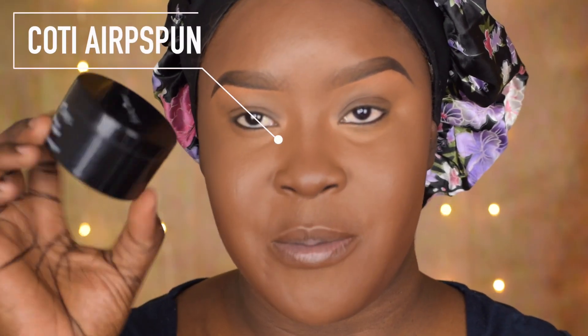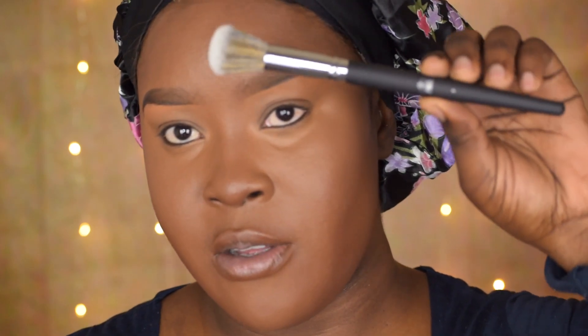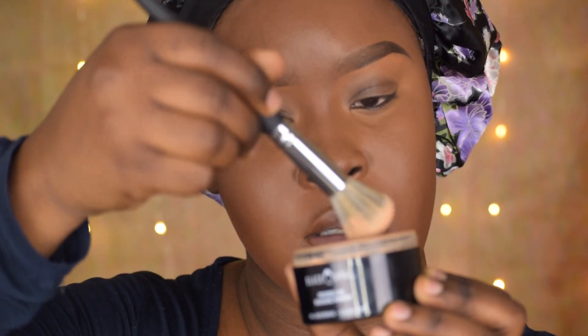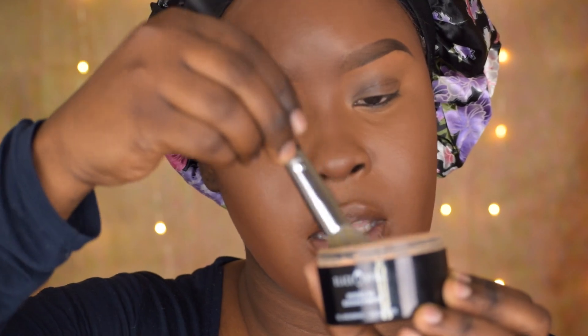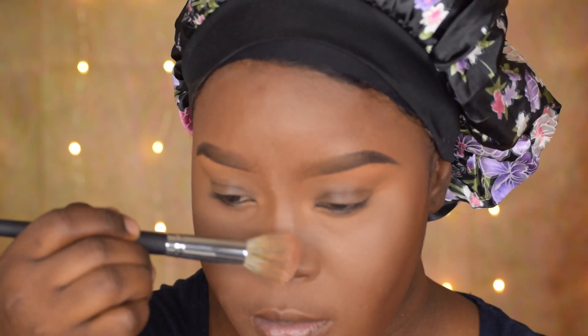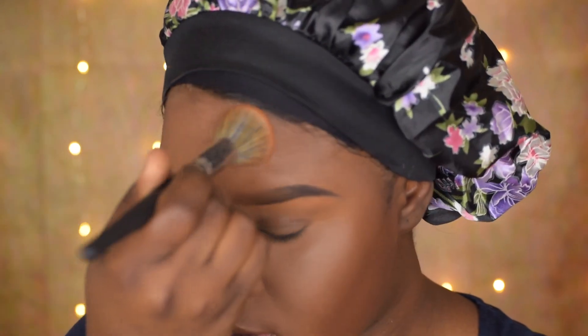Right now I'm going to be using my little concoction. Going in with this one — this is the Studio Pro Number Three brush. It's picking up the product nicely, not doing a bad job. It's very nice and it's not too stiff, so it's doing the job very well. One thing I love about these brushes is that the handle is very long.